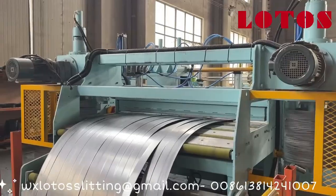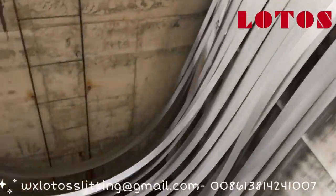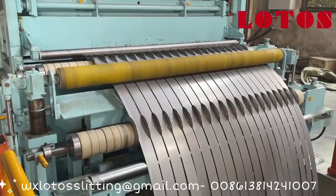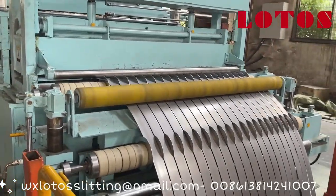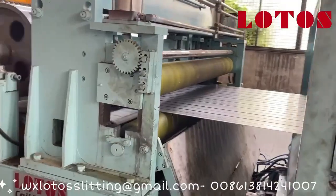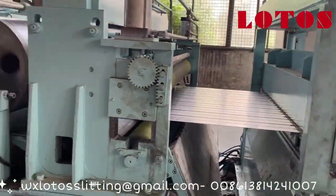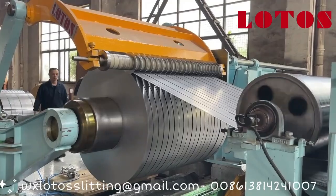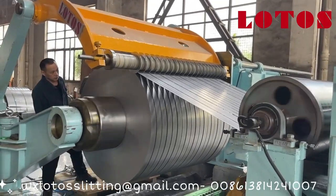Where are these machines used? A slitting line is great when you need narrower strips of metal, like in the production of steel pipes, automotive parts, or products that are roll-formed into specific shapes. A cut-to-length line is used when you need flat sheets, like for car body panels, appliances, metal enclosures, or construction materials.